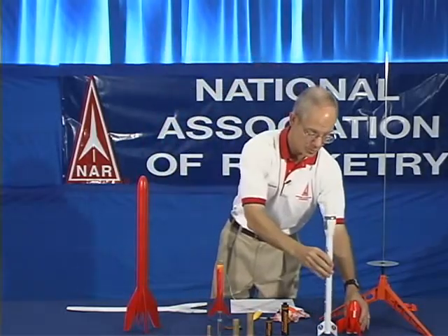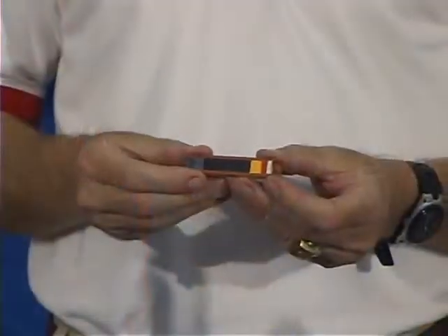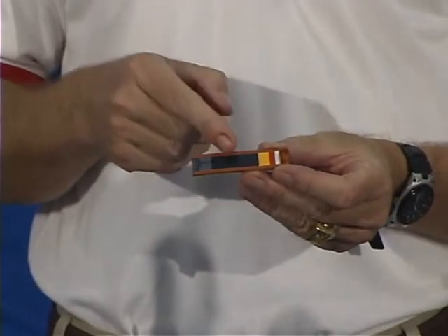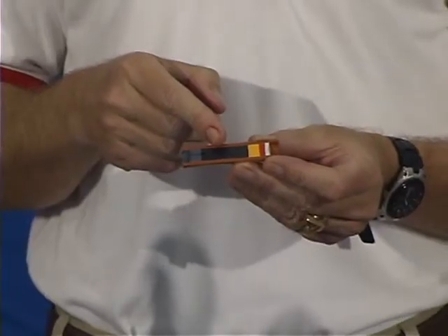So how does the model rocket motor work? Let's start with a cutaway diagram. This is a cutaway of a model rocket motor, and it shows you the three components inside. The first component is the propellant, which produces the energy that powers the rocket by producing thrust.